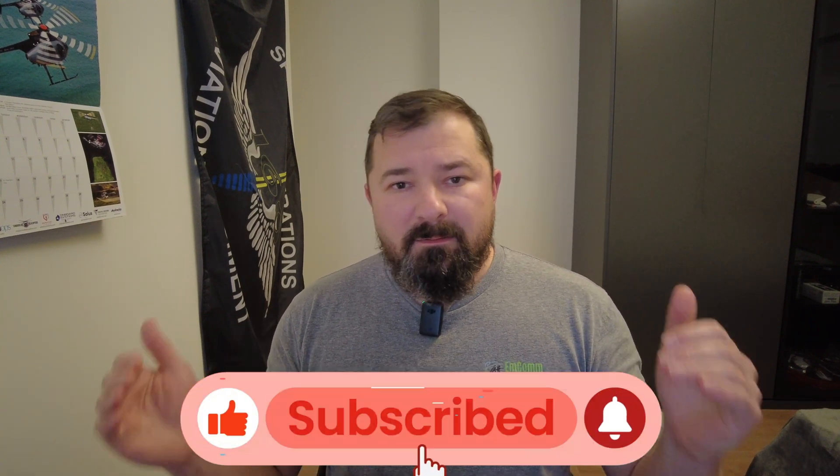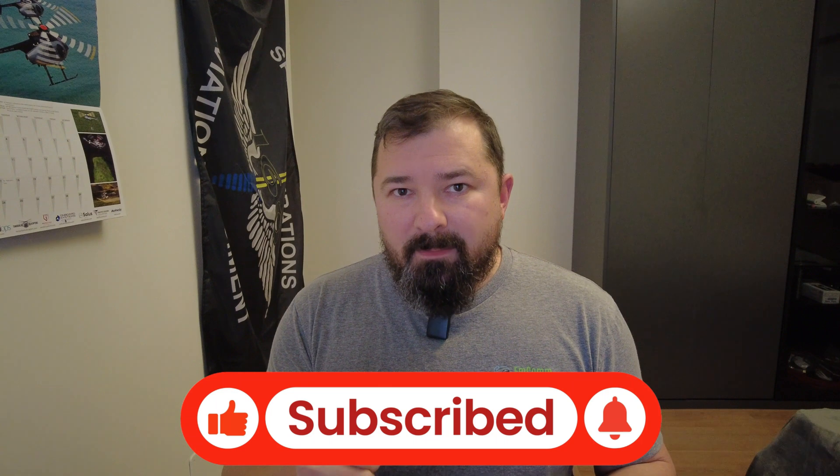Thanks for watching. Don't forget to check out our social media links and website, subscribe to the channel, hit that thumbs up, and stay tuned for more emergency communications solutions videos.